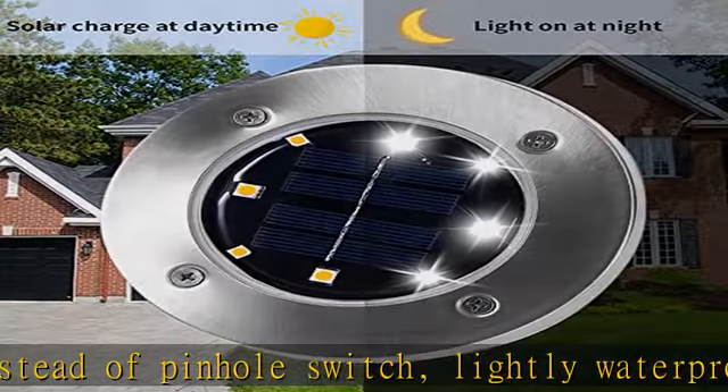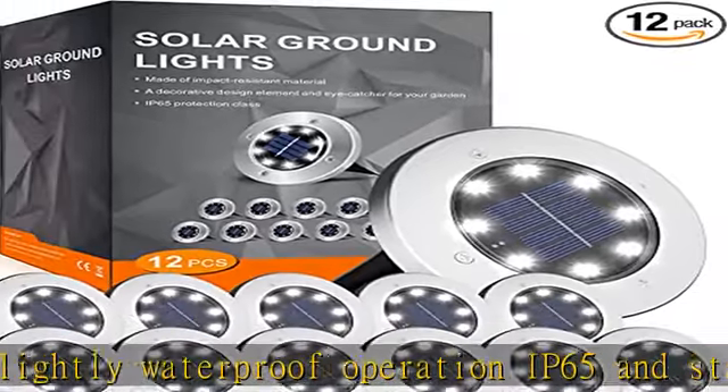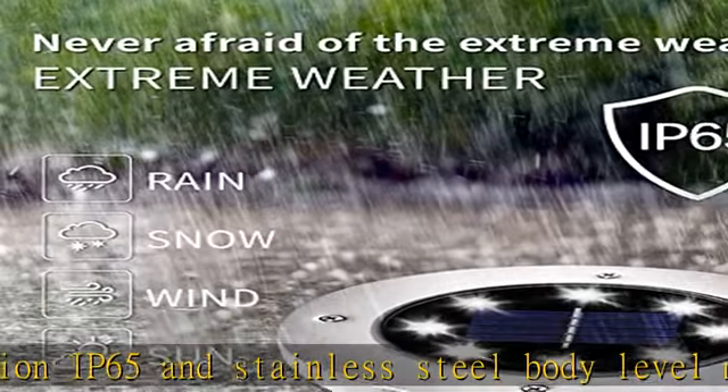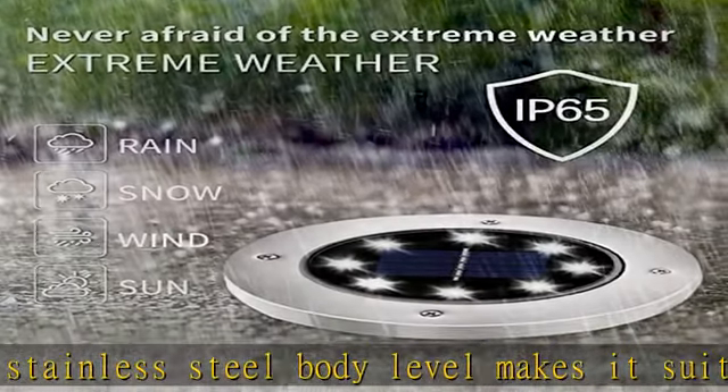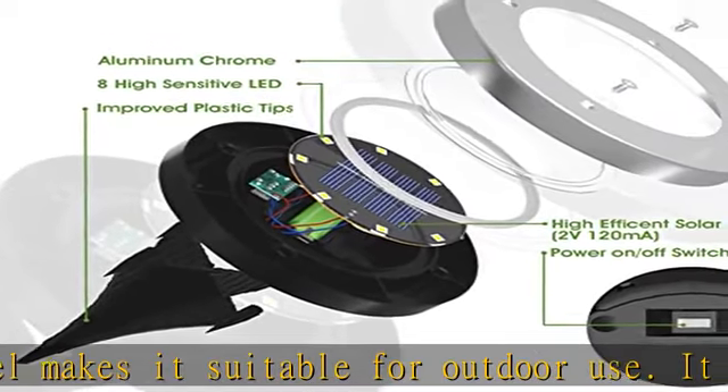Place each light wherever you want. If you have any questions about this solar garden light, please do not hesitate to contact us. We will respond within 24 hours and provide technical support and assistance.